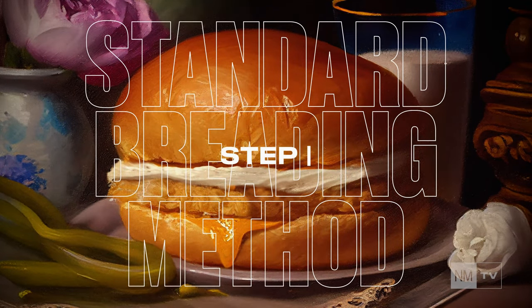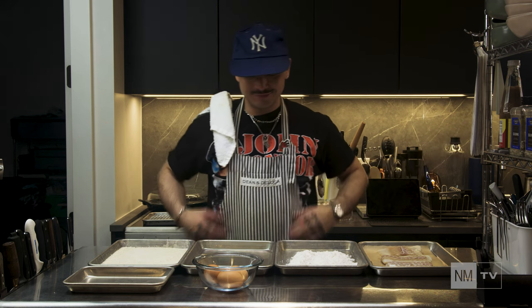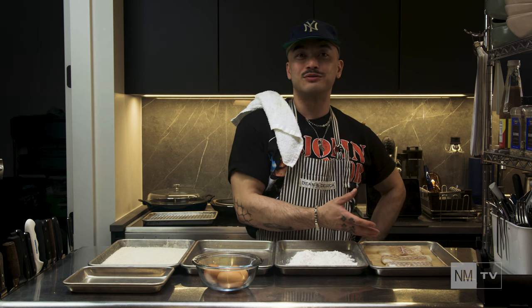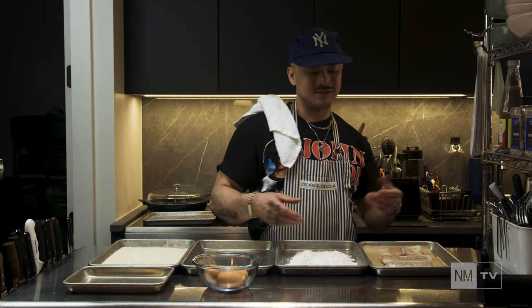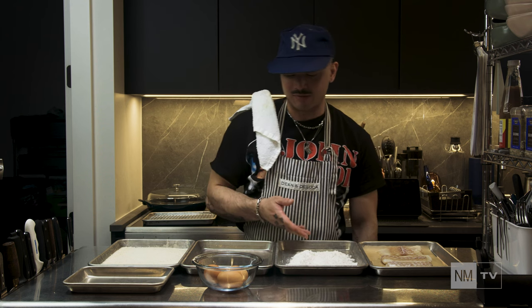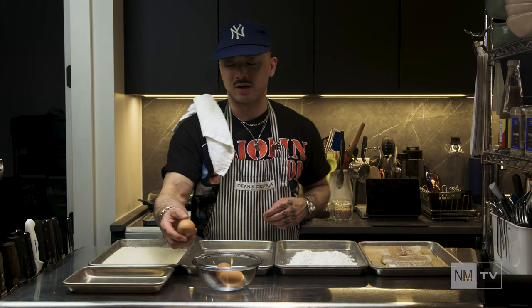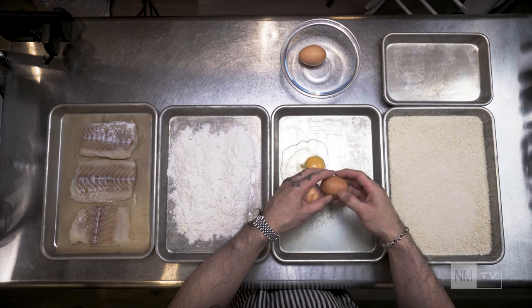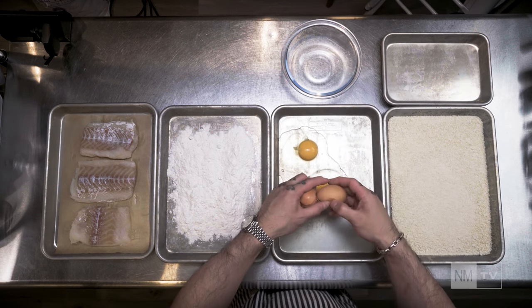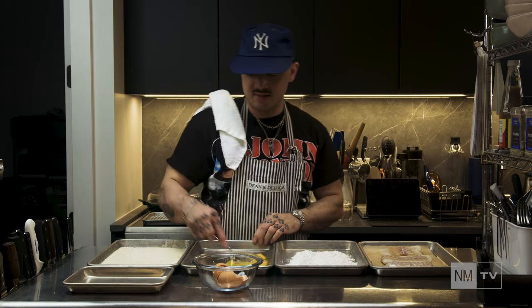Enter the standard breading method. So we've got our cod from the fridge — it's been chilled for a minute. What we want is to get the fish to harden up a bit so that it isn't flopping all over the place. We have our cod fillets, we've got our flour, our eggs, and our breading. What we're going to do with the eggs is make an egg wash, and then we'll go through the process of making our fish fillet. We're going to crack our eggs into this shallow dish. Discard the shells. Give it a little mix — like your favorite DJ.